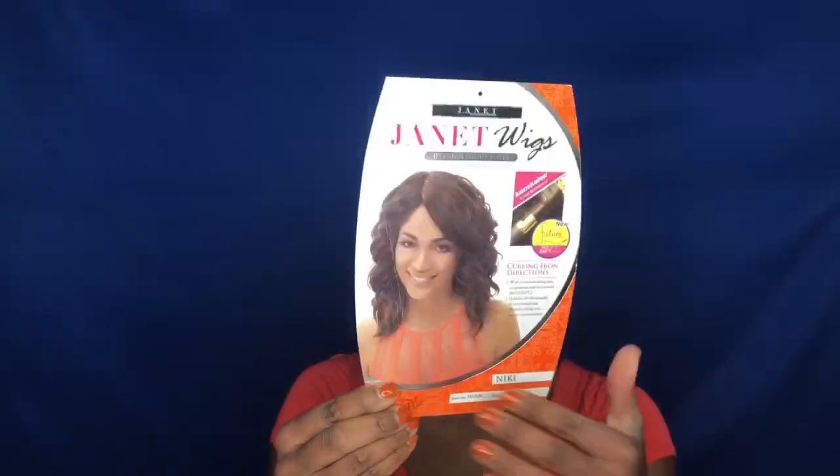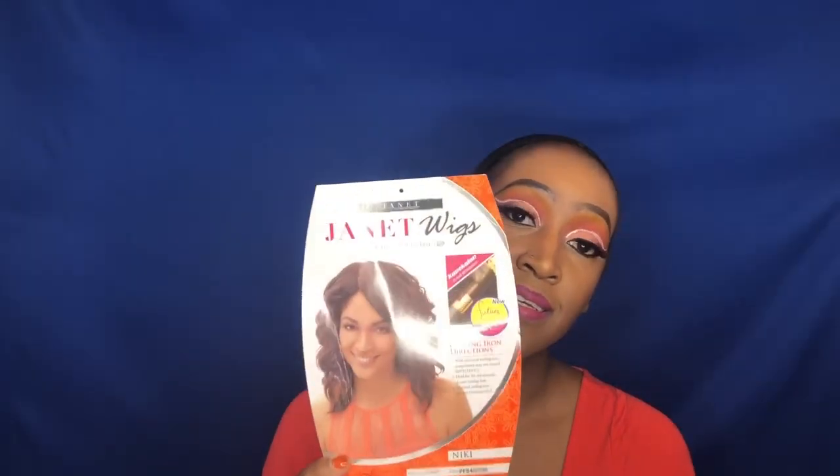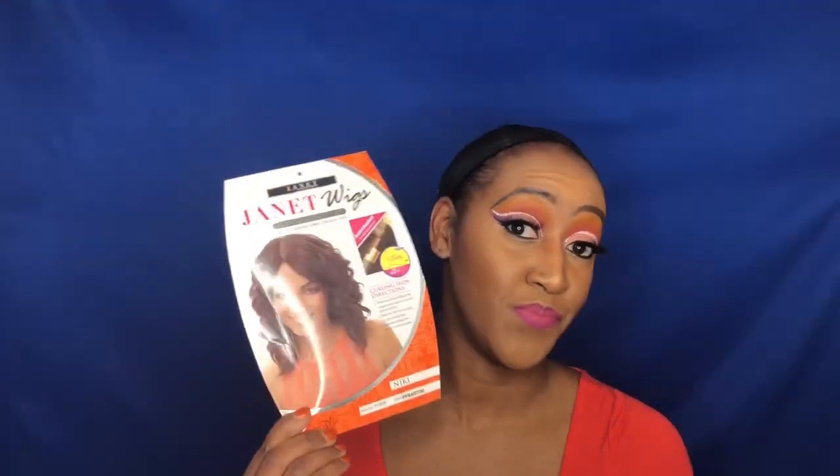Here is the stock card. I only paid $16 for this wig — $16. This is very affordable for those that are trying to save those coins, on a budget.